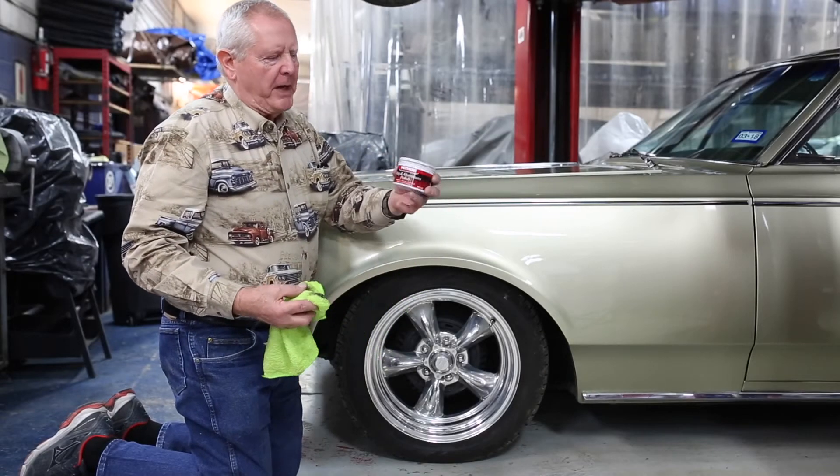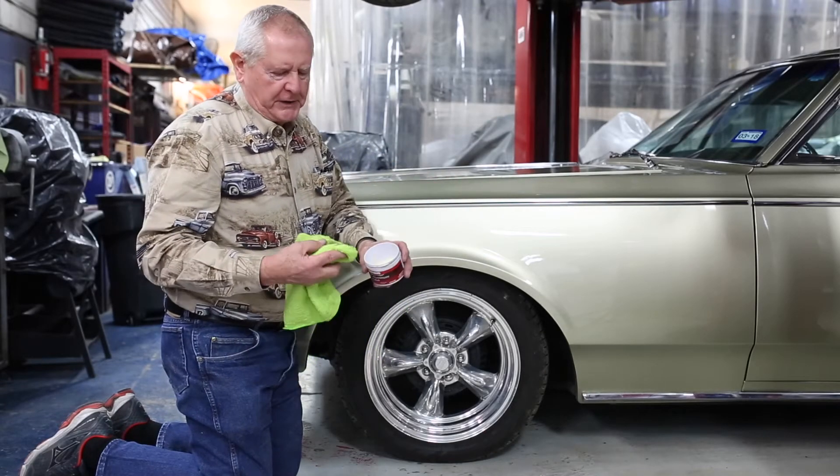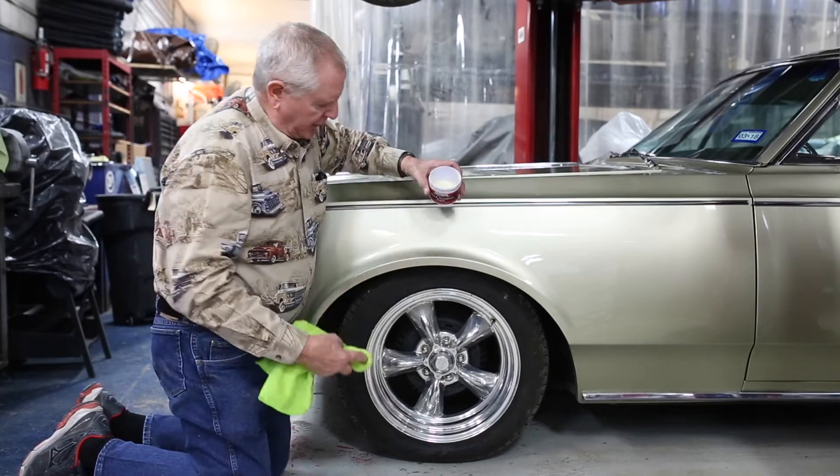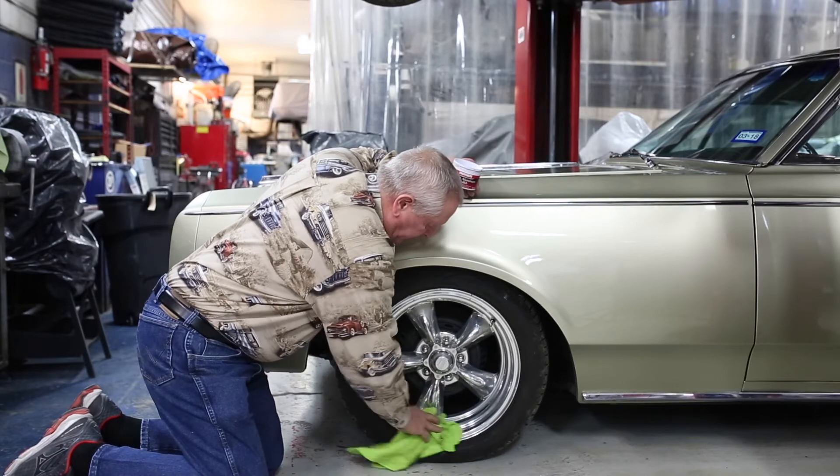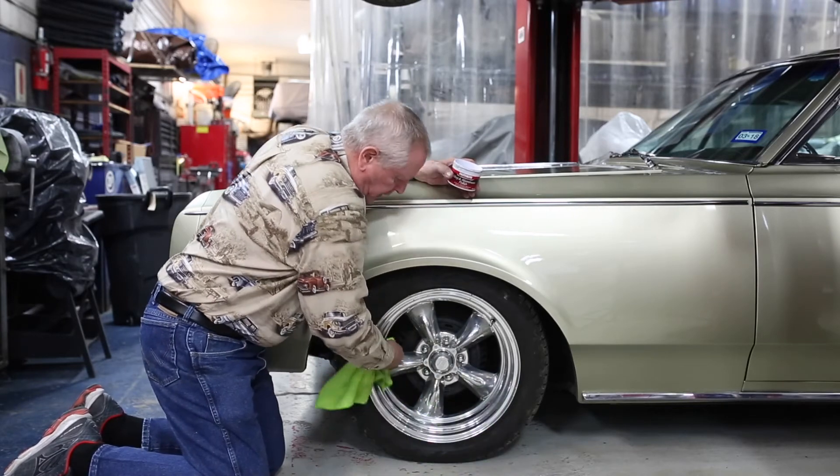I like to use this product made for mag wheels and aluminum wheels. Use a microfiber rag, put a little polish on your wheels like this. It's a long working job for the weekend to get it cleaned up, but it works so well when you go to the car shows.